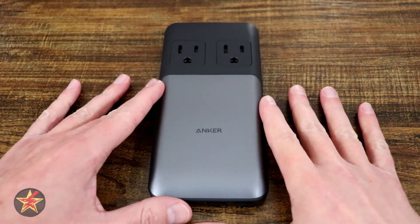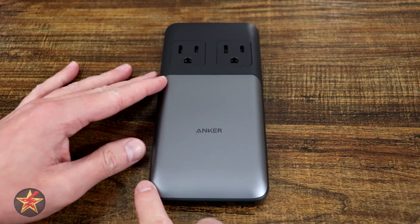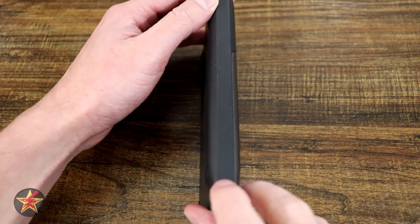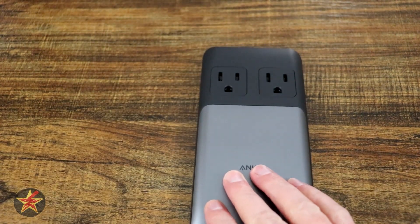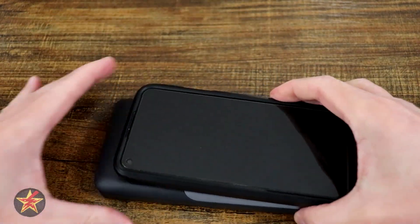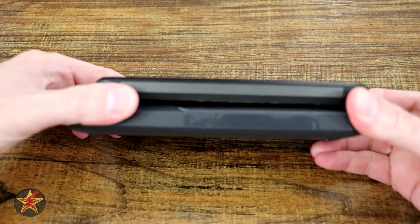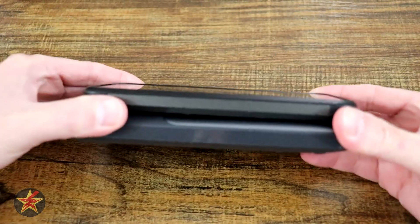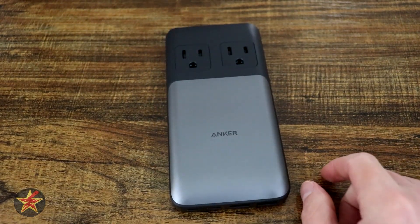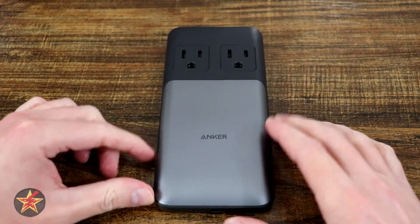The charging station is 6.3 inches in length, with a width of 3.11 and a depth of only 0.7 inches. In comparison, if I put this up against my Pixel 5, it is slightly larger, but the depth — even with my Spigen case — the charging station is not that much larger than it. So this is an incredibly small device for what you're actually getting out of it.